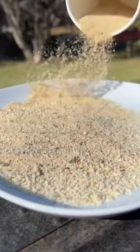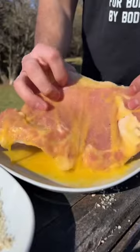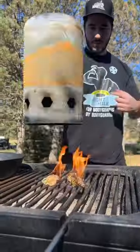Panko Italian breadcrumb parmesan mix. We basically got a veal cutlet — it's beaten down, it's tenderized, it's gonna be perfect for deep frying over the fire.